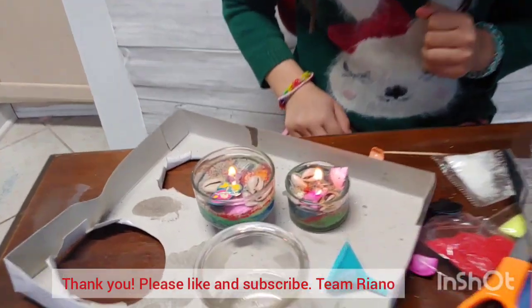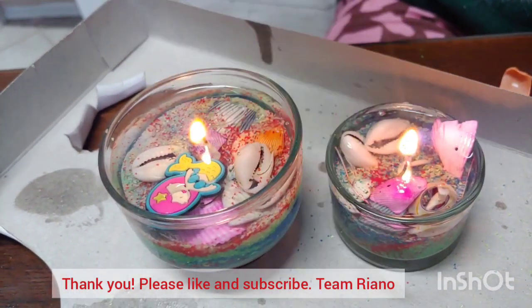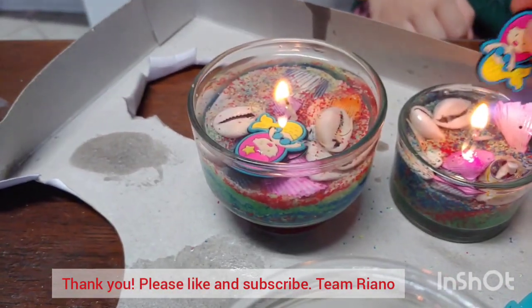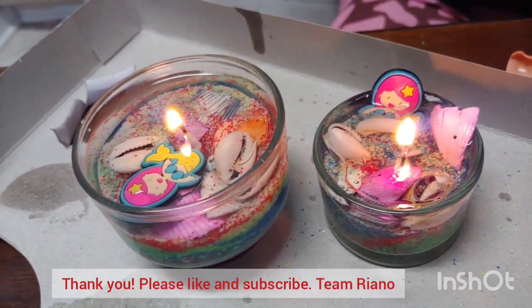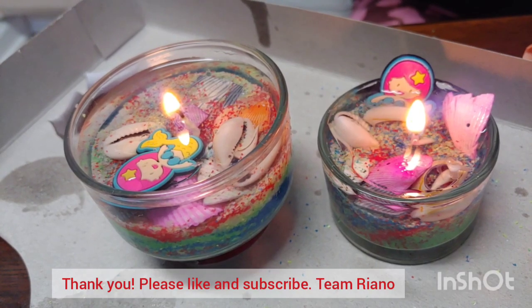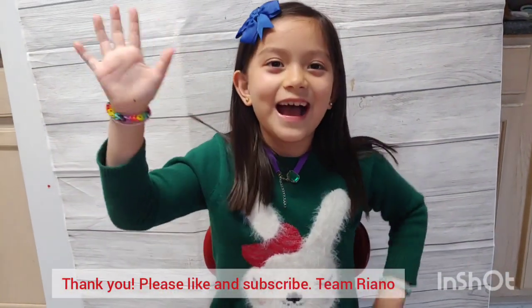Now our mermaid's sinking in the water. Now let's add our other mermaid — that's for my little sister. Can you help me do this? Cause it's a little smaller and hotter. Now we are all done. That's how to make a DIY mermaid water candle. Have a great day guys, and be careful with fire. Bye!